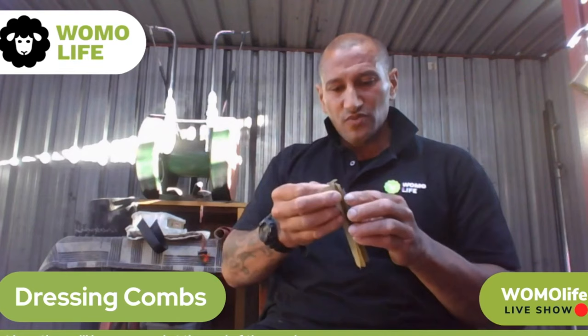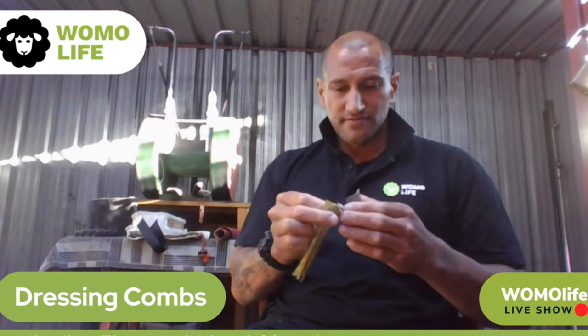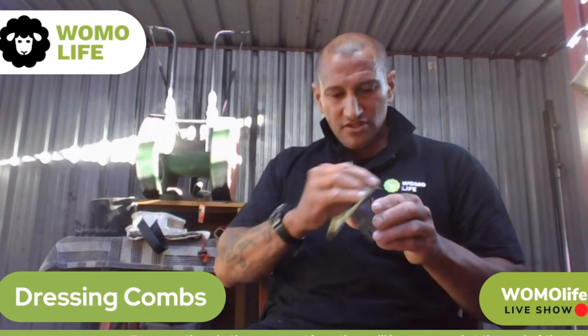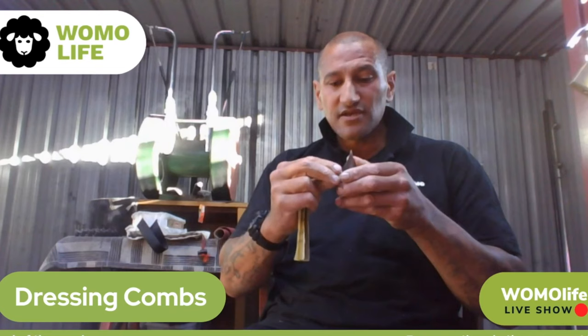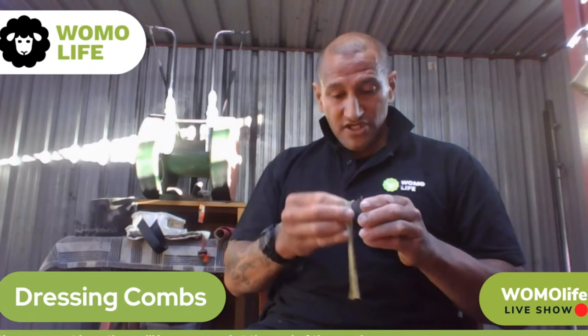We're not going to touch the front at the moment — we're not going to roll right over. We're just doing the back corner, trying to create a smoother corner on the back of the tooth; that's all we're doing at the moment. As you work your way along, you can stop halfway and check to make sure all the teeth are the same — just the back of the teeth. You can wear the magnifying goggles; they help, they're actually really good.